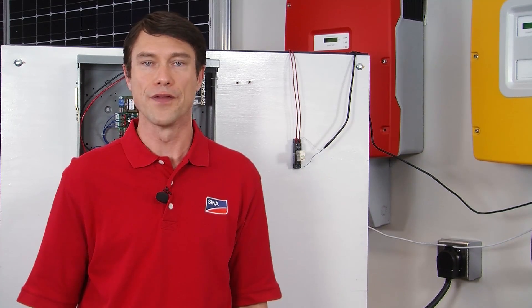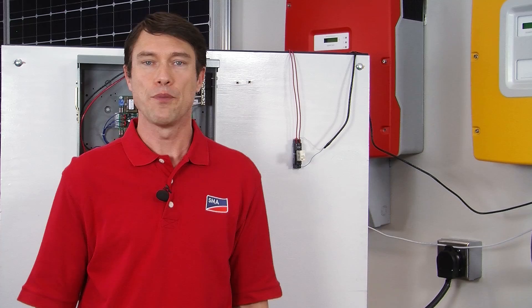To better explain the wiring of the DIGIN circuitry, we're going to need to take the cover off of the Sunny Island. When you do that, power down the island and wait at least five minutes before taking the lid off.